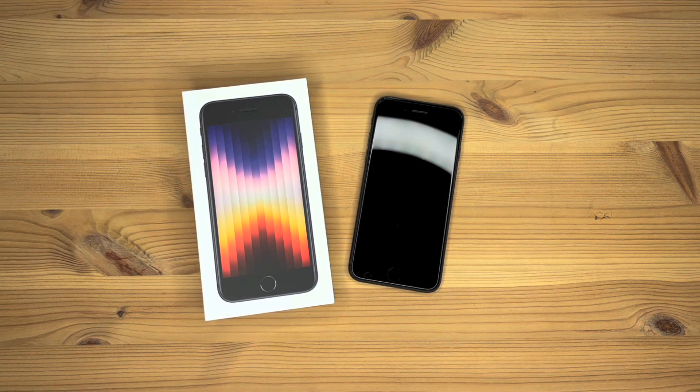That's it for the unboxing video of this 2022 iPhone SE 5G, 256GB in midnight. Thanks for watching and goodbye.